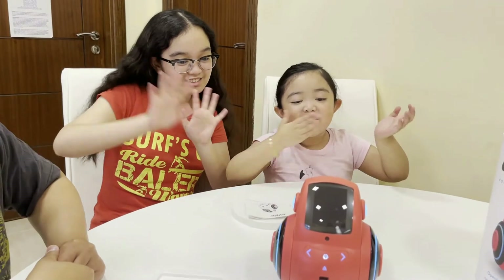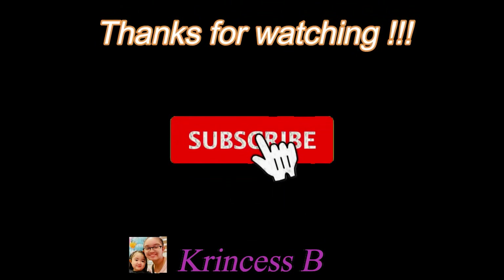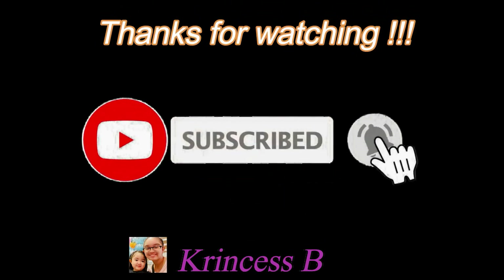Bye guys! Thanks for watching. Bye bye bye guys. Don't forget to subscribe, like and share. And if you like my videos, watch more videos on our channel. Bye! Bye Miko 2! Bye bye Miko 2. See you next on our blog!